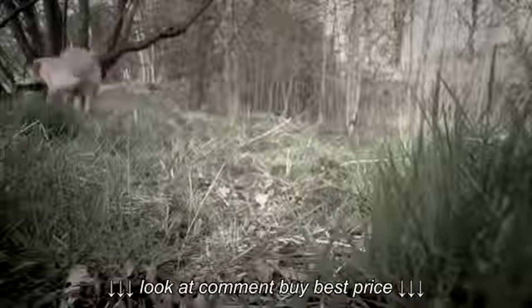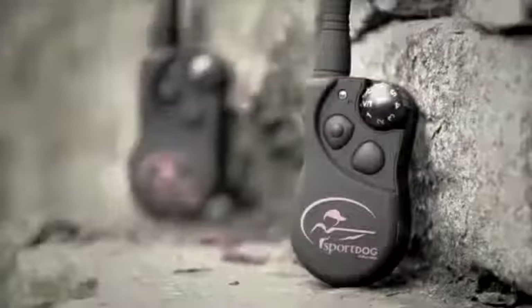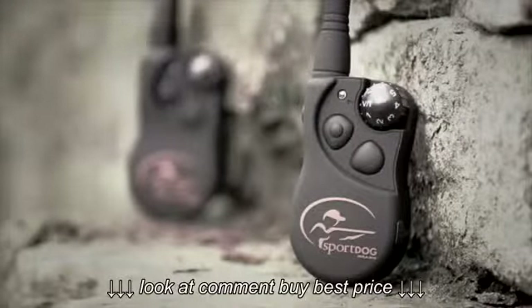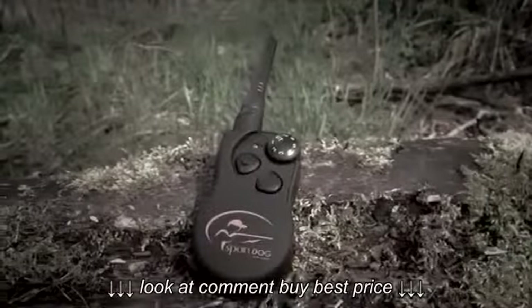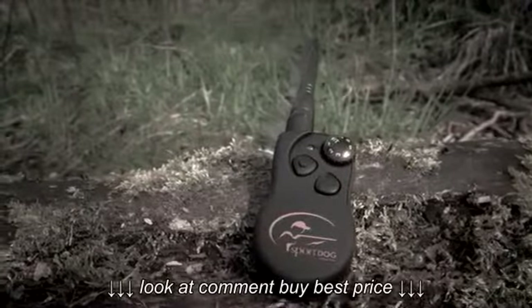Let's take an overview of the range and a close look at their individual features. The Sport Trainer SD425 has a range of 450 meters, while the Sport Trainer SD825 gives you a range of 700 meters.